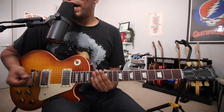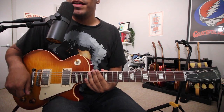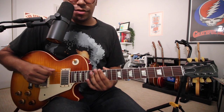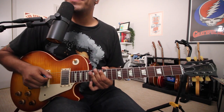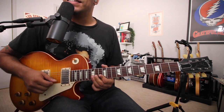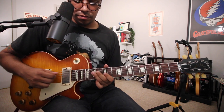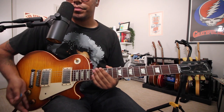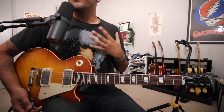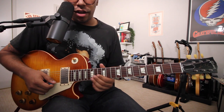Now position five: minor pentatonic from the fifth degree — in this case F. We'll come all the way up to the 13th fret of the low E string: F, G, Bb, C, D, F, G, Bb, C, D, F, G. As I hear it, this F can do one of three things. Number one, it can just leave you hanging — where do you want to go?